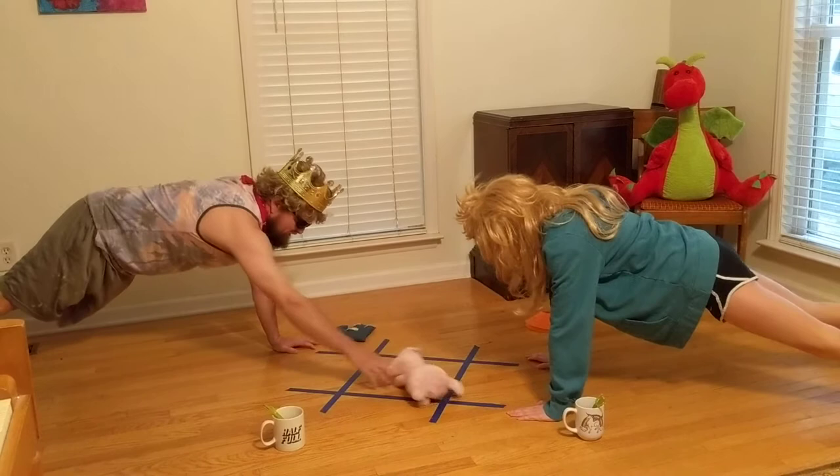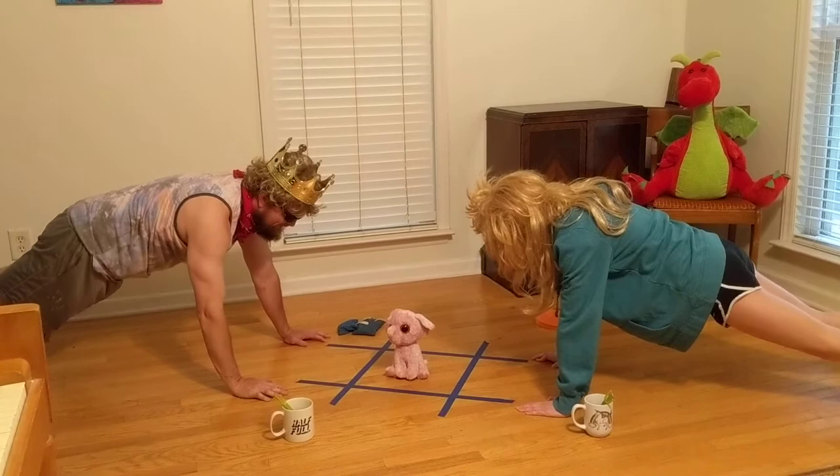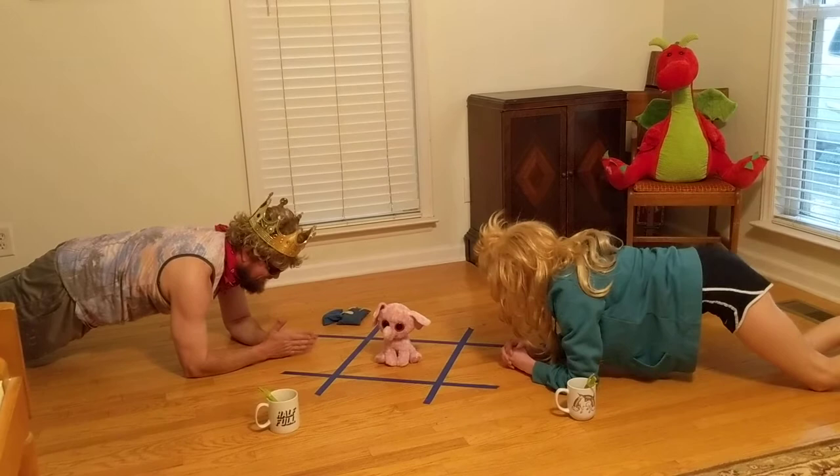Buzz! One to one! And you can decide what you want to play too — you can always just play the fun version. Thank you so much Sally for letting me win, I appreciate that. Buzz! A third variation to this game: instead of push-up position, you can go into a plank. Third graders know all about planking!